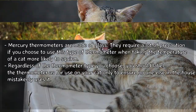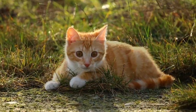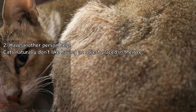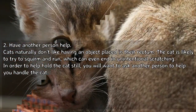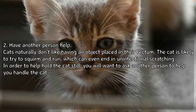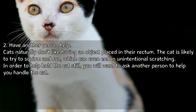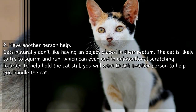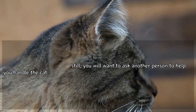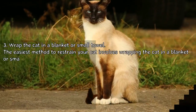Regardless of the thermometer type you choose, label it as for use on your cat only to ensure no one else in the house mistakenly uses it. Have another person help, as cats naturally don't like having an object placed in their rectum. The cat is likely to squirm and run, which can result in unintentional scratching. Ask another person to help you handle the cat.